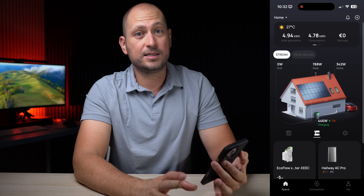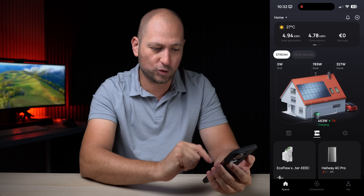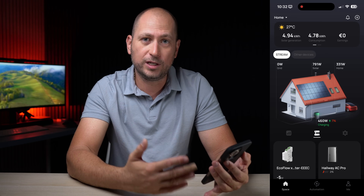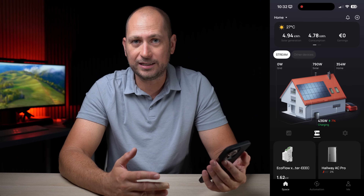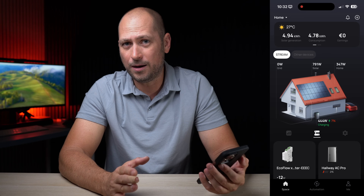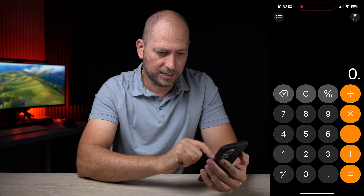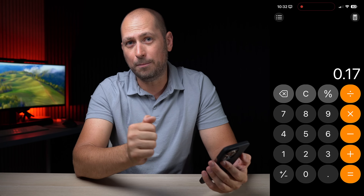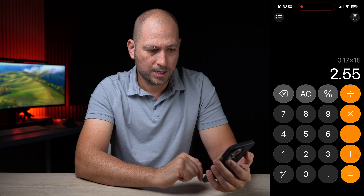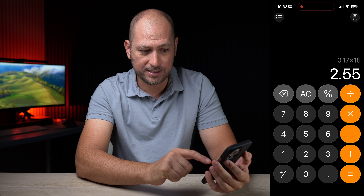That's the beauty of this system — you can save as much power as you want by being mindful of how you use electricity. Because I'm generating about 15 to 17 kilowatt-hours every single day, and my electricity rate is about 16 to 17 cents per kilowatt-hour — let's say 17 cents per kilowatt-hour times an average of 15 kilowatt-hours per day — that means I save about €2.55 every day.